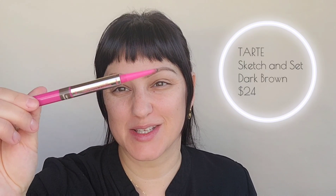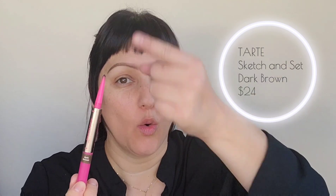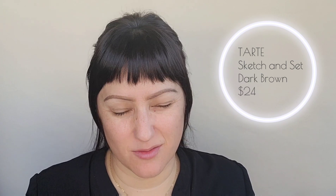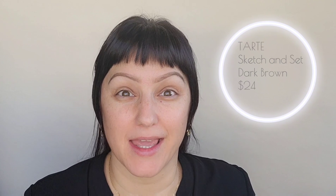If I was on a desert island, I'd have to have my eyebrow pencil. I use the Tarte Sketch and Set — it's one of my favorites. It has a wax pencil on one side so it helps not to move, especially if you get in water or you sweat a lot. On the other end is a tinted brow gel. This is the darkest brow gel I've ever used — usually they're so transparent they don't really do much, and since I have hardly any brows, I need all the help I can get.